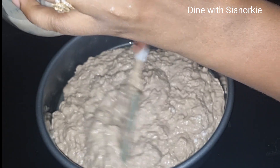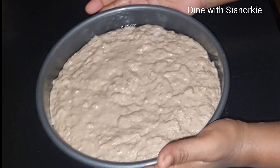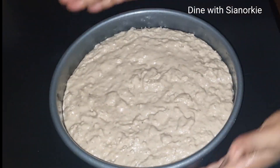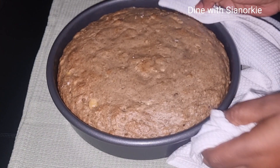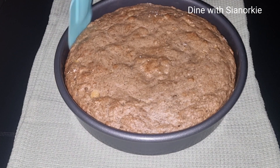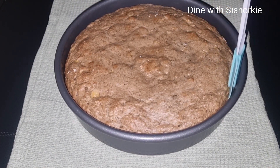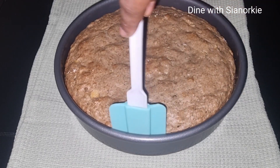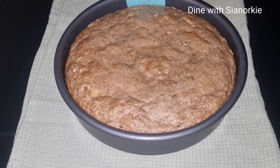I've greased my baking pan with some oil — sunflower oil, to be specific. You can also use butter or margarine, melted. I baked it in my oven under medium heat for about 40 minutes.